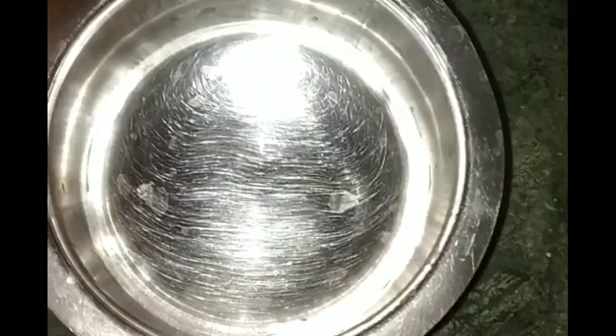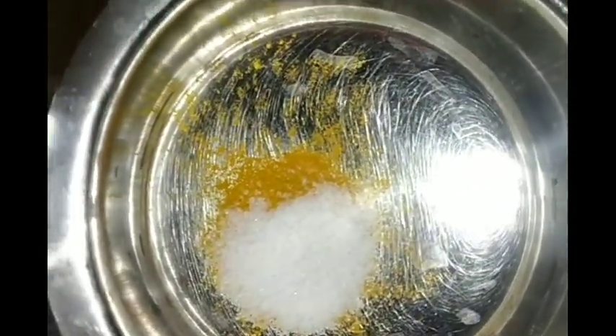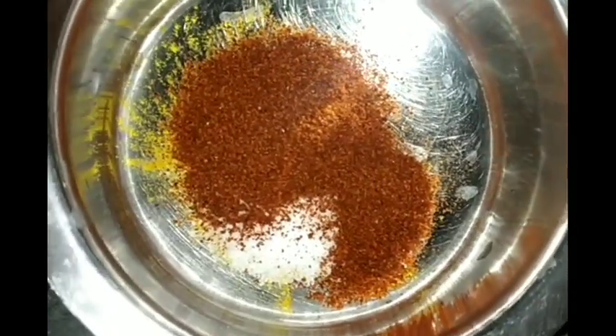I will put a little salt in this water and leave it for 5 minutes. I will put it in the water. One and a half tablespoon of salt.